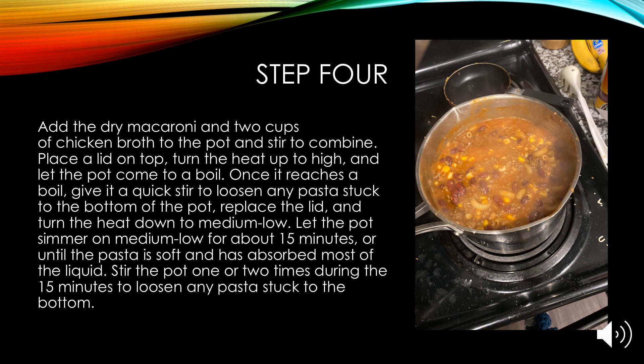Once it reaches a boil, give it a quick stir to loosen any pasta stuck to the bottom of the pot. Replace the lid and turn down the heat to medium-low. Let the pot simmer on medium-low for about 15 minutes or until the pasta is soft and has absorbed most of the liquid. Throughout the 15-minute interval, stir the pot once or twice to make sure no pasta sticks to the bottom.